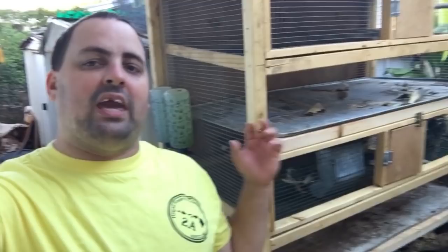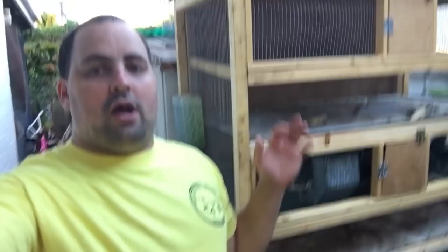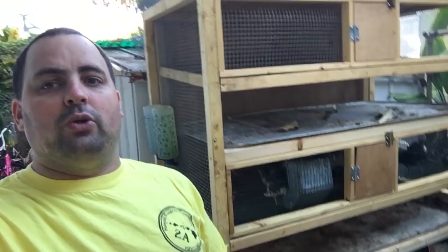Hey guys, Andrew here from Aloha Quails and today we are finally going to build the new quail condo. This is another four foot cage, it's two tiers. This is for my grow outs before they go into the big quail condo for egg production. This is basically where the quails will spend the first two to three months of their life. We just finished making the video on how we built this — let me show you some of the features and how it's an improvement over the original quail condo.